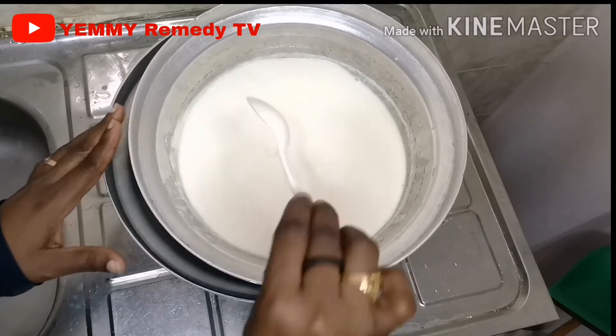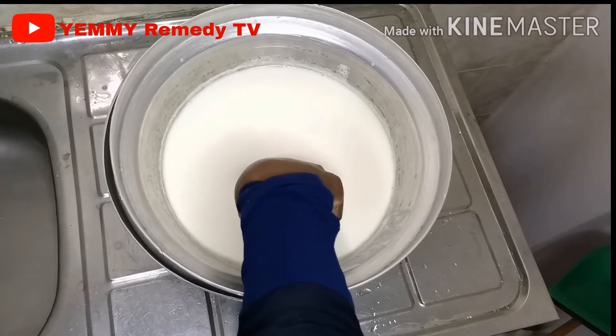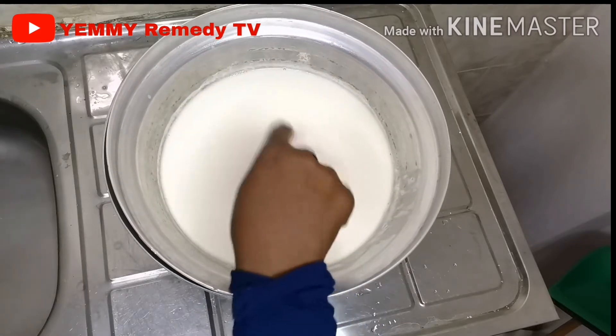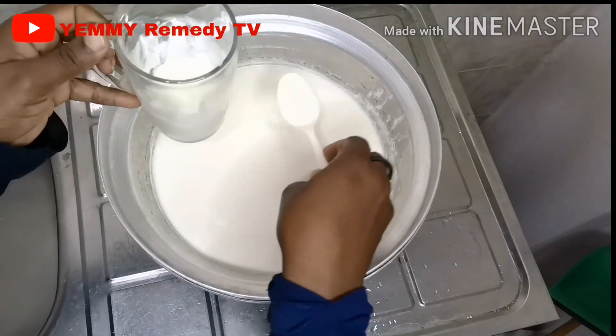Keep stirring gently. Now I'm checking the temperature of the milk — it's okay. Then I'm going to add the milk into the yogurt culture just to mix it up.